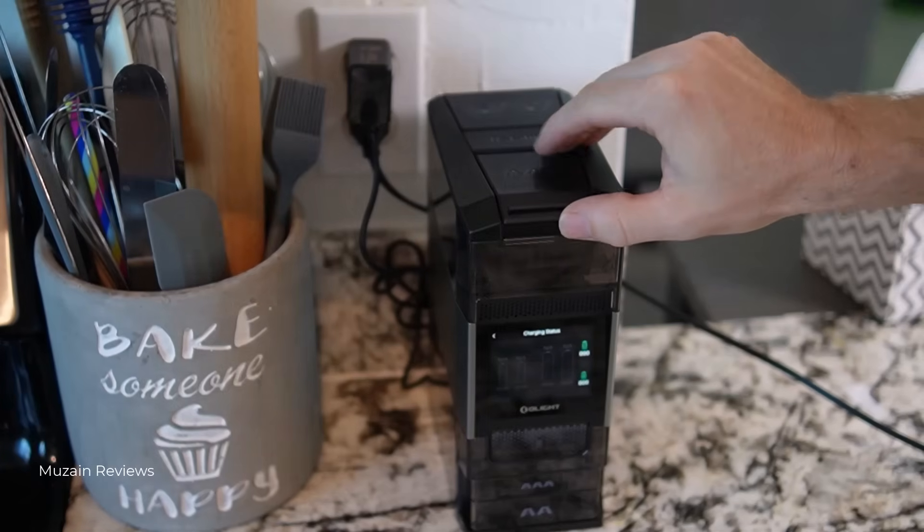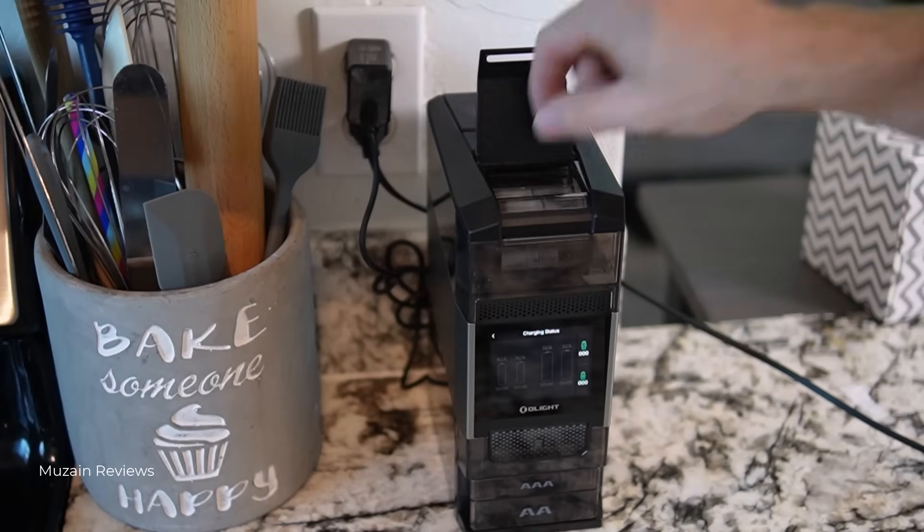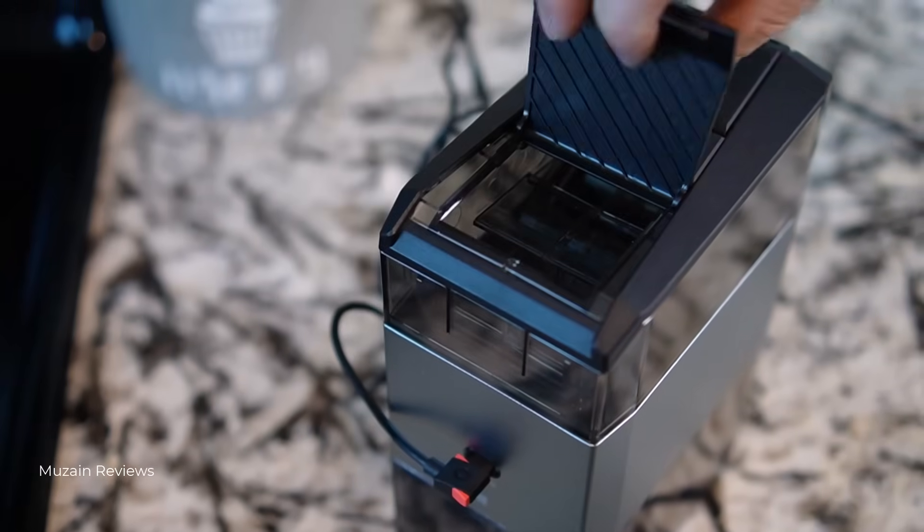By the way, this version is the O-Station 2 Pro. There's also a standard O-Station 2 coming out soon with a few less features, but today we are focusing on the Pro.